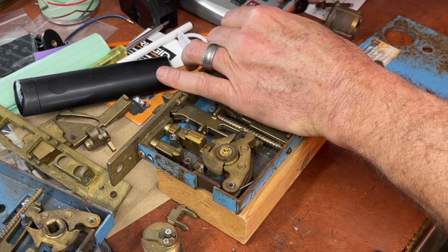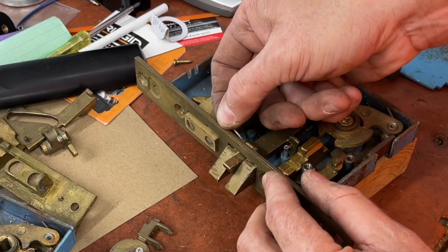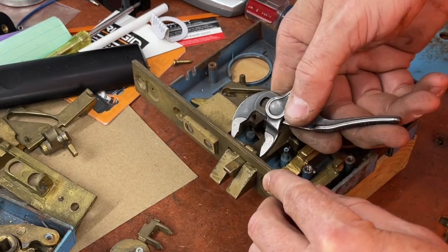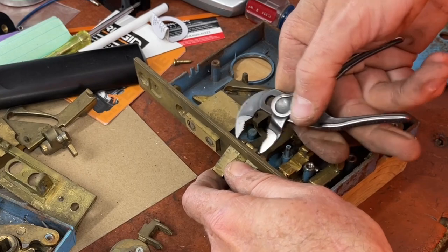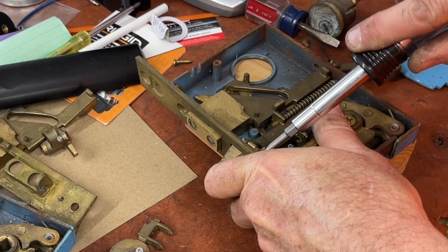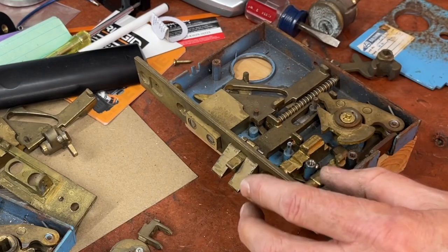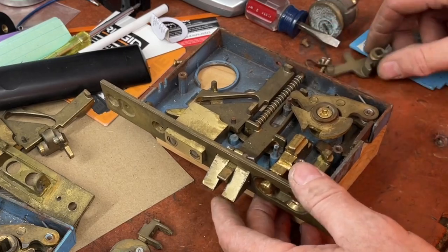And finally get it in there. Alright, go ahead and put our pin back now — either one, doesn't matter. Don't forget to crimp it, which basically means pushing it down, or just coming in here and giving it a little bend so it doesn't pop out like that. We're gonna get a little bend by twisting it that way.